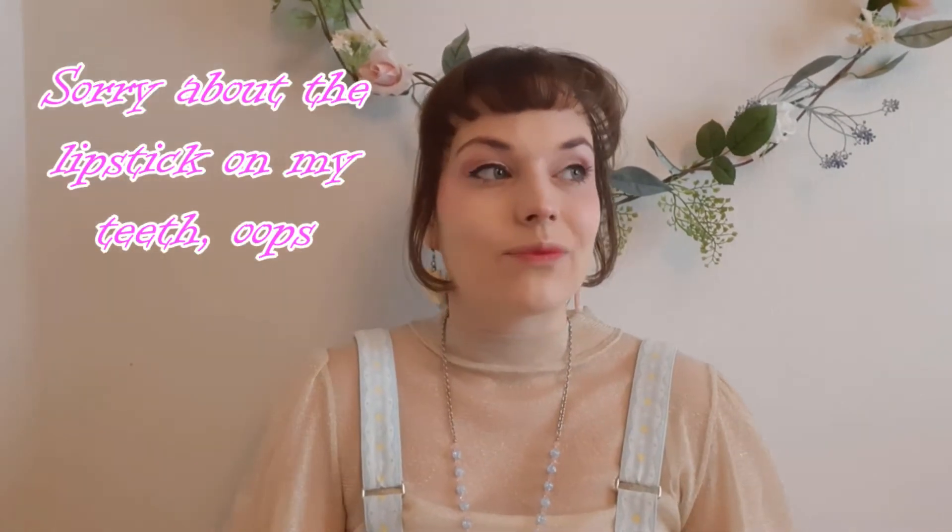Hey darlings, welcome back to a new video. It feels like I have been out of YouTube for a long time. Last time I actually wore lolita was like two or three weeks ago, which has been quite a long time for me, especially after I started YouTube. I have been dressing more or less once a week, so a three-week pause has been pretty long for me.